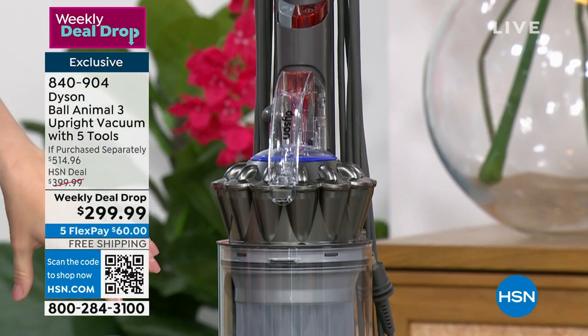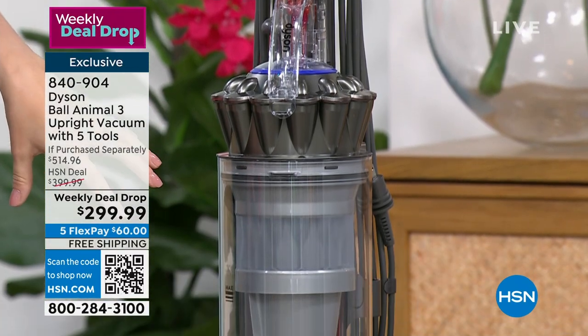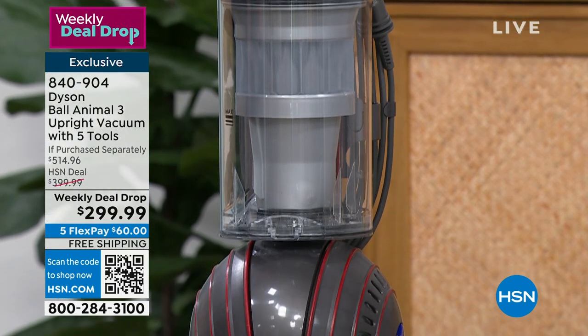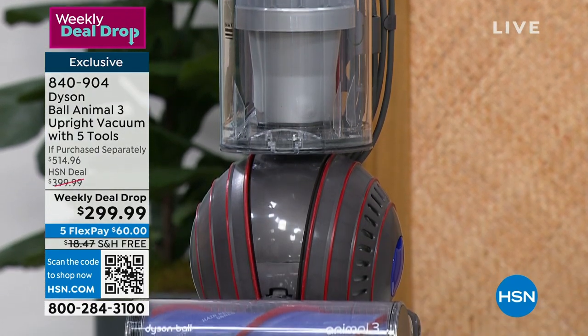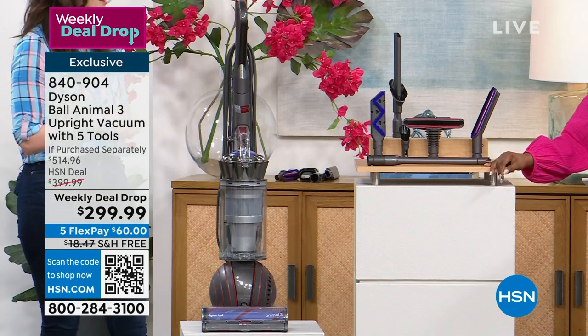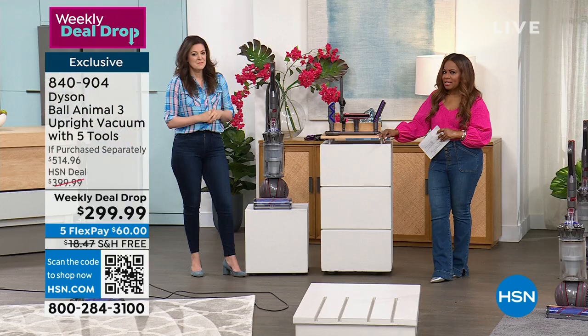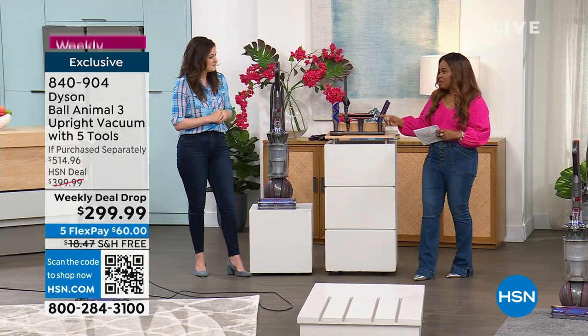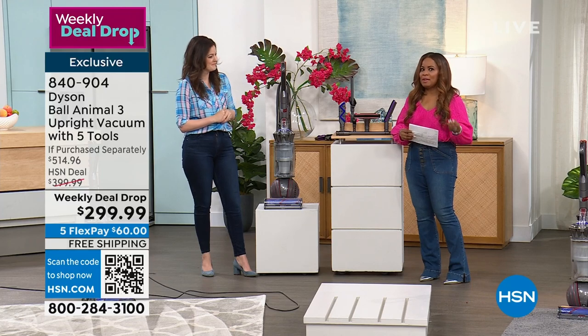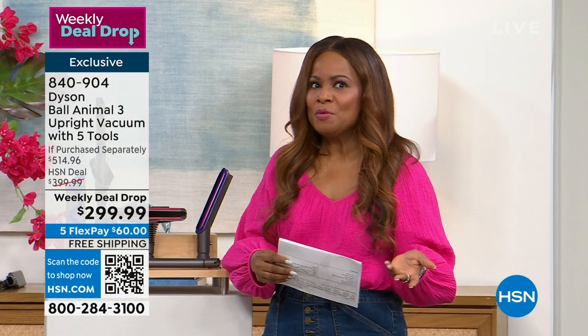These are all exciting features, which is why typically this vacuum is well over $500. And we're excited to be able to bring it to you for $299. When I called Gemma a little earlier, we were chuckling because we've known each other for a long time. She said: Marlo, Dyson Ball Animal for $299 — any time you start with $200, you've got to get excited about it.